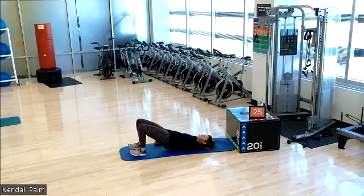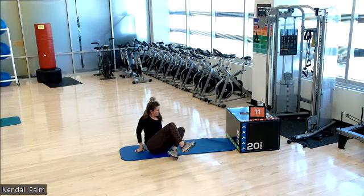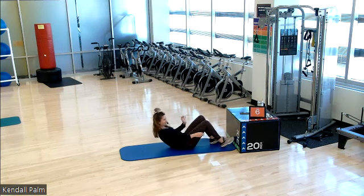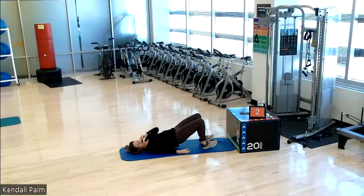Now we're going to do little pulses. Hold it up. Tiny dip and lift. Tiny dip and lift. So it's just a small, small movement. Doing good. 10 seconds left. Four, three, two, and one. And rest.